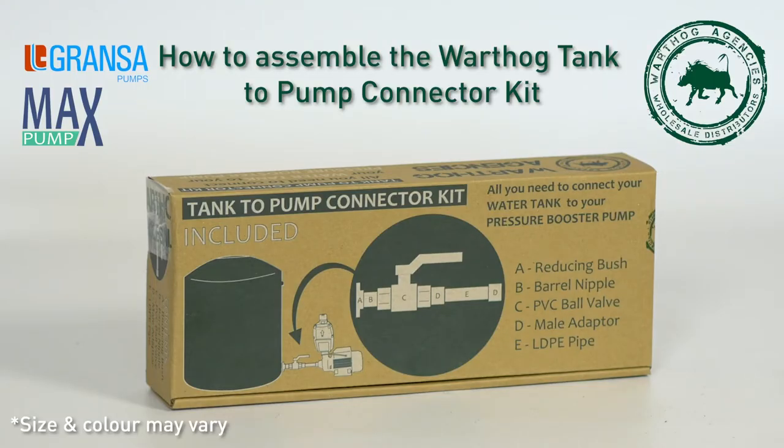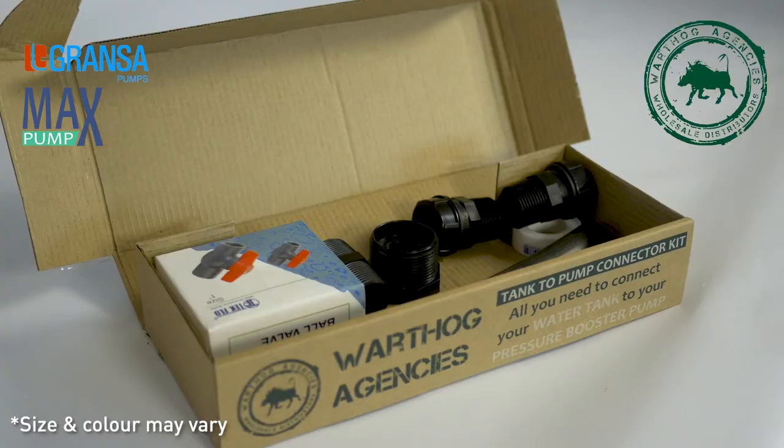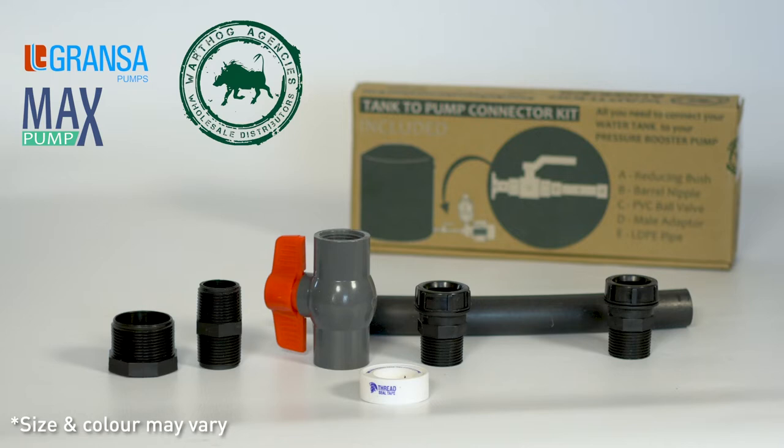Assembly of Tank to Pump Connector Kit. Always use the recommended connector kit to ensure optimal flow and operation of your pump.